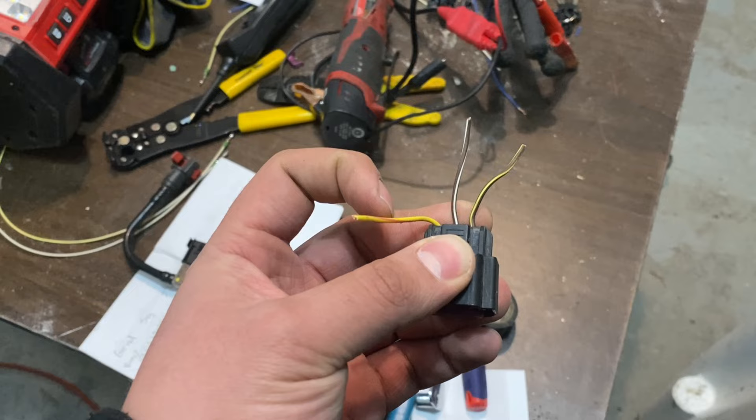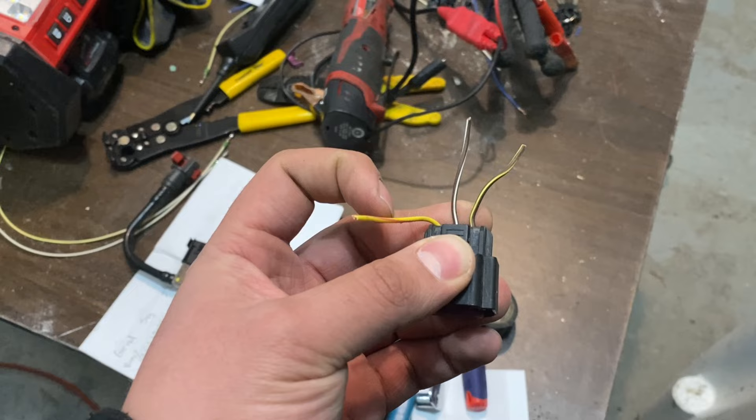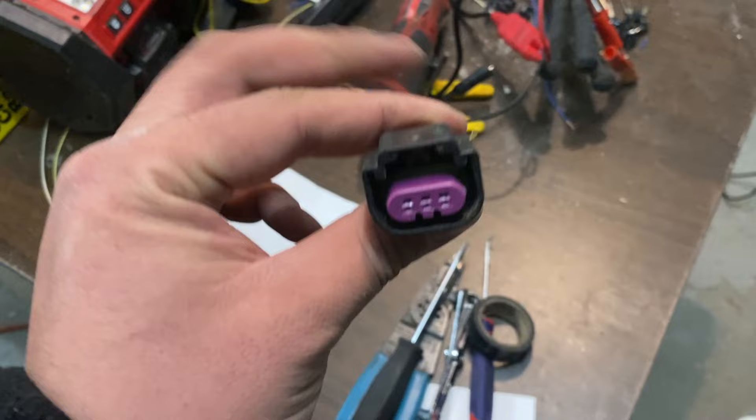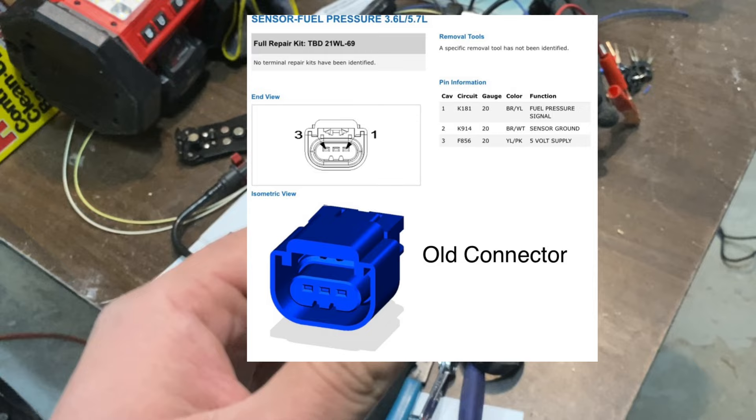What these wires are: this wire right here is your 5V, this is your ground, and this is a signal wire. Make sure you make note of that. On the new connector, if we're looking at the connector with the tab right there, I'll probably insert a picture I found online that was very helpful — comparing this to the new part, make note of that.